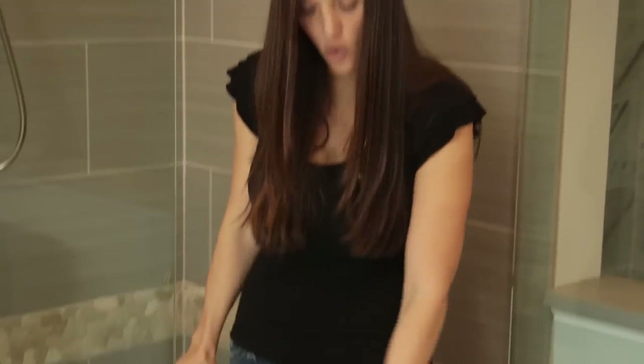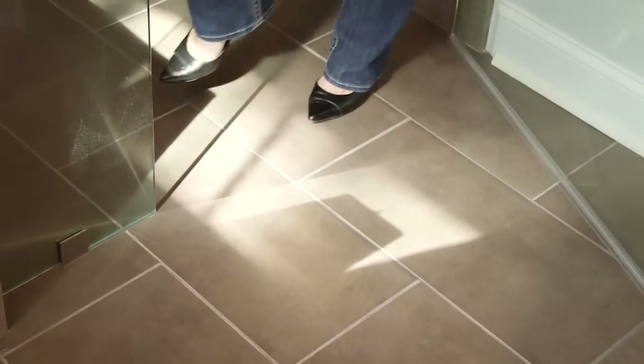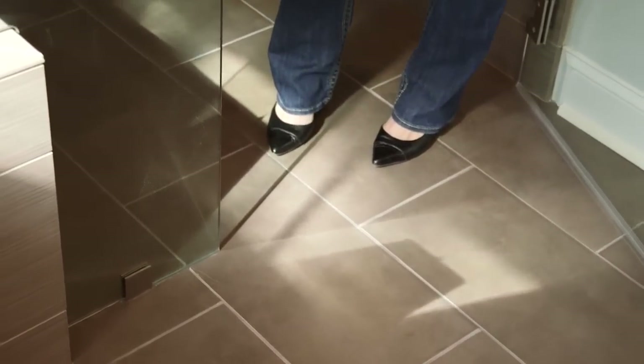The other thing that normally coincides with that is what we have here, and this is called a zero entry shower. It's zero entry because there is no curb — you don't have to step over anything to get inside the shower. That's perfect for aging in place, so you don't have to worry about later if you end up needing a walker or wheelchair access to get into the shower. Your shower would already be set up for it.